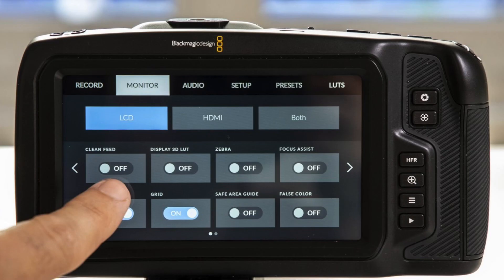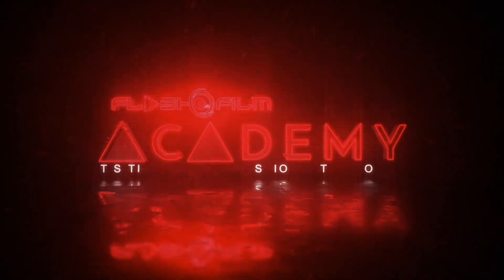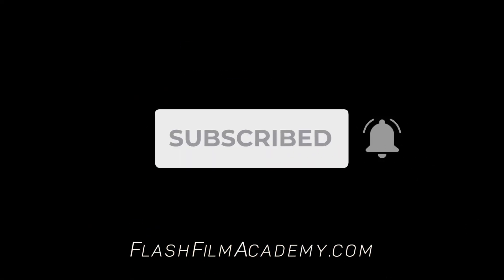One of the most requested features on the Blackmagic Pocket Cinema Camera is the ability to have a flip-up screen. But what if I told you you can go from this to this? Welcome to Flash Film Academy. My name is Todd Turner, and this channel was designed to help people like yourself turn their passion into profit.